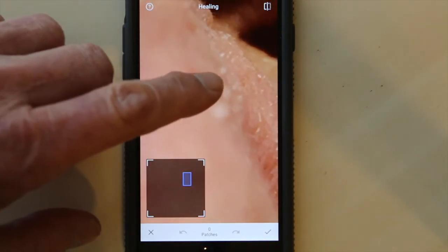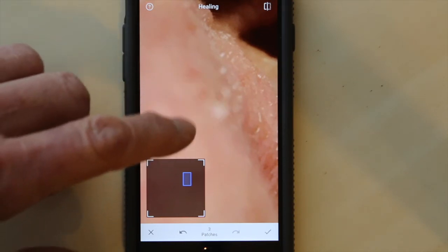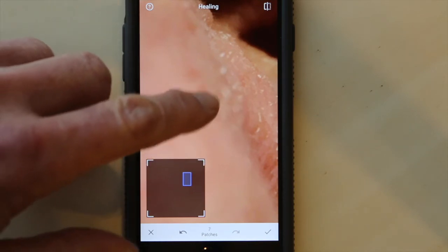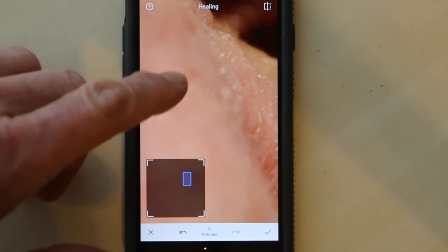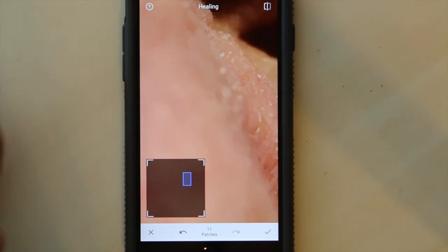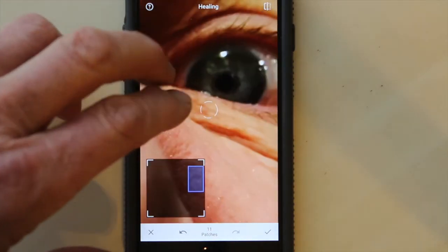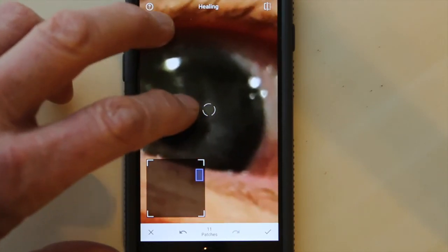Now watch what happens — I'll touch the white spot. Touch it again three times until I'm satisfied and just work a little bit at a time. Still a couple of little spots there, so I just keep touching them softly until they're gone. Here's a little brown spot — I'll paint over that once or twice. Wow, magic. It's gone.